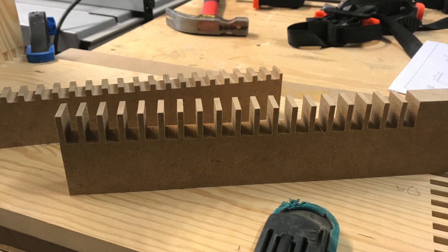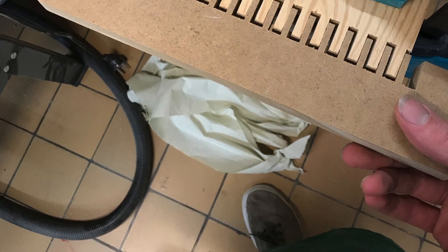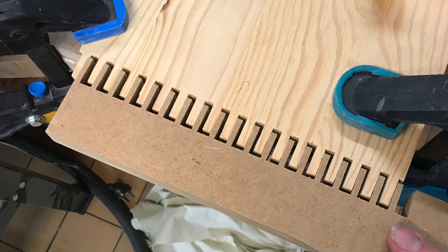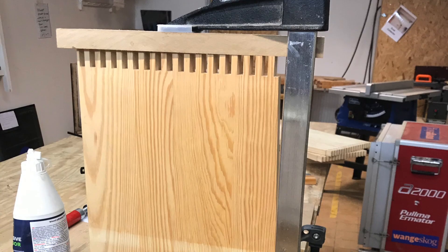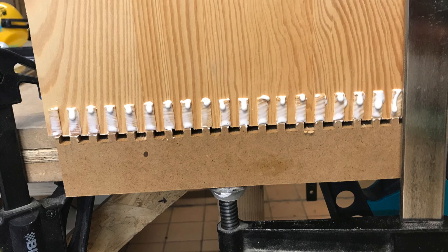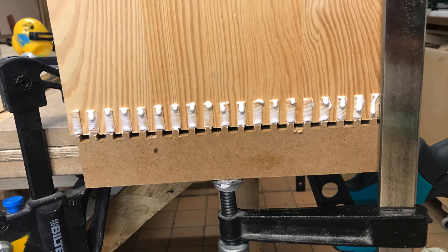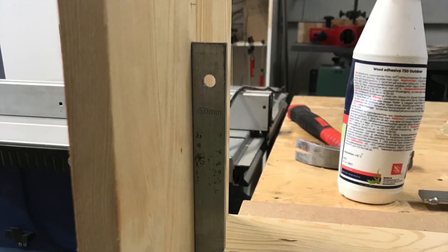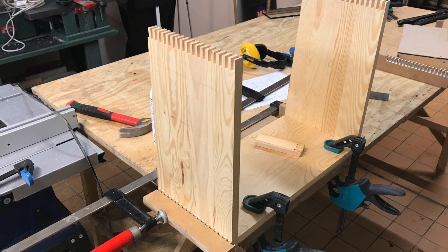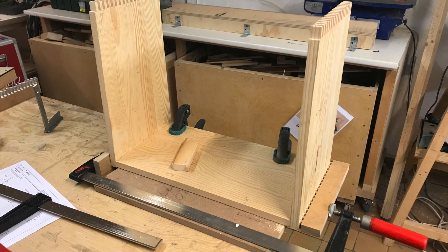To speed up the gluing process I made combs that allowed me to spread the glue evenly and much faster in between the finger joints. I put the glue in and then glued up the finger joints. Then it was time to put the first side on the bottom, which went quite smoothly. You can see I'm using the little comb to apply pressure everywhere needed and making sure to keep a 90 degree angle. Gluing on the second side — that was still when things were going fine.